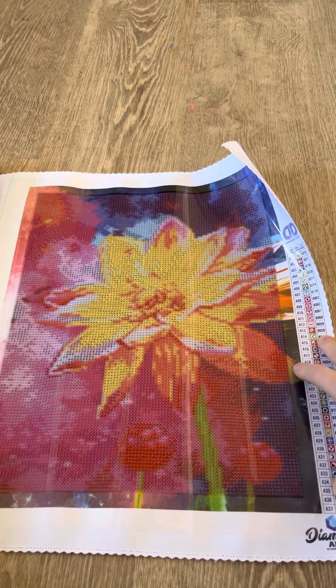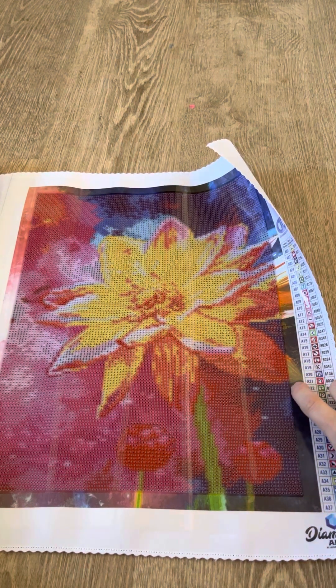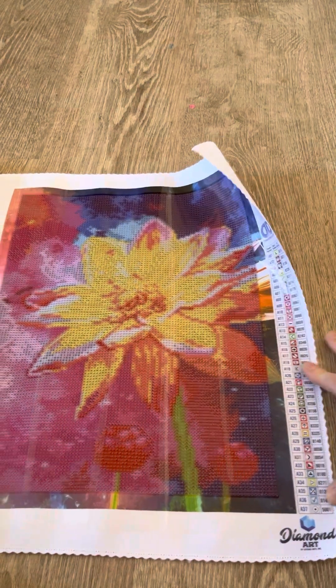That way, if you put it on a stretch canvas, you can stretch it over the edge and it doesn't show white. This one has 37 colors, full drill.